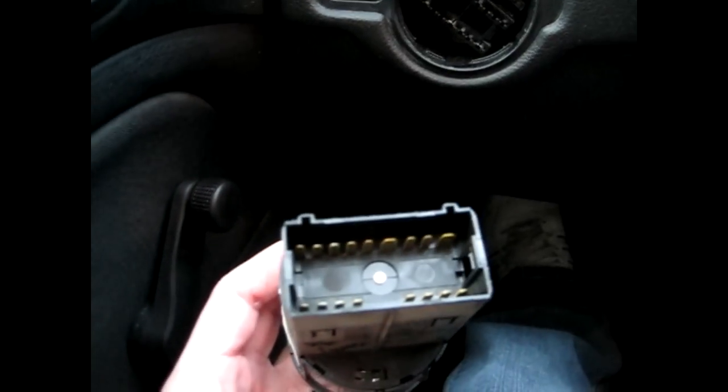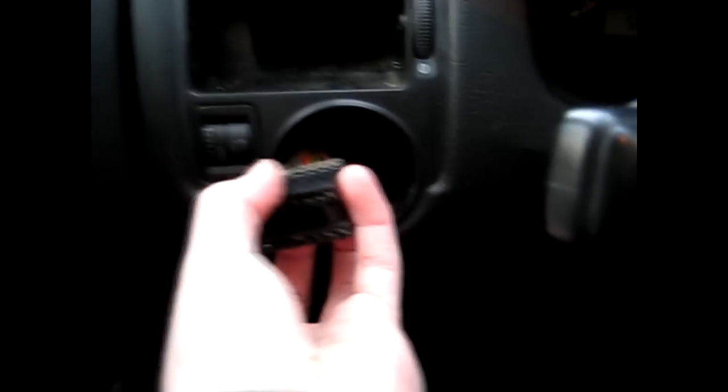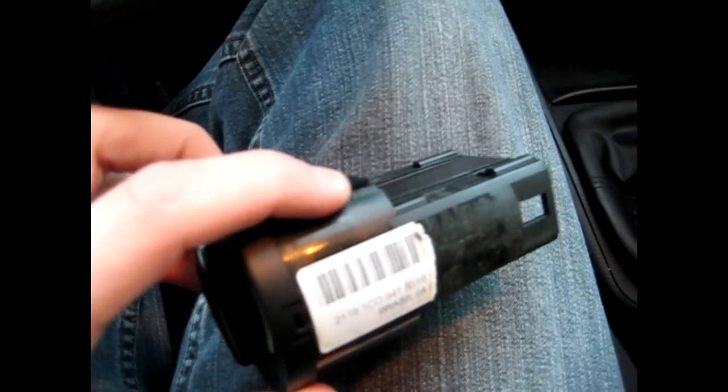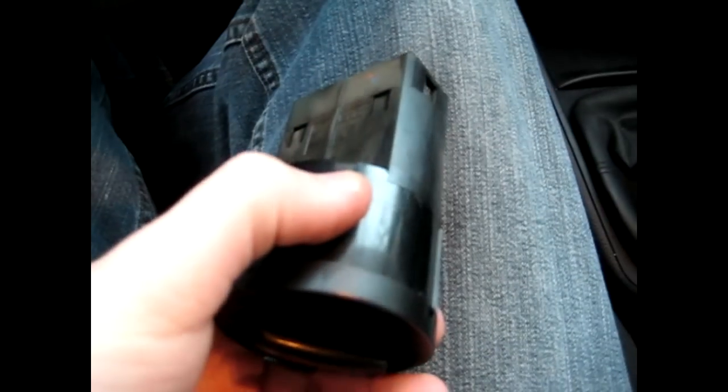I've already unplugged the wiring harness from the rear of the headlight switch. There's a tab you have to depress on each side — right there and right there — and you just pull back and it comes right out. The headlight switch has clips: one on the back corner, one on the front, and another on the diagonal on the opposite side. When you push the switch in and twist, these clips retract.